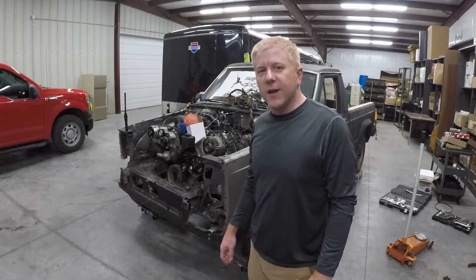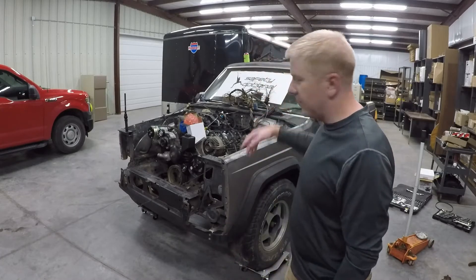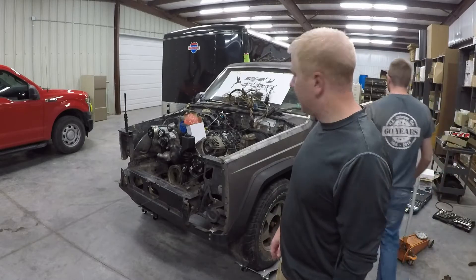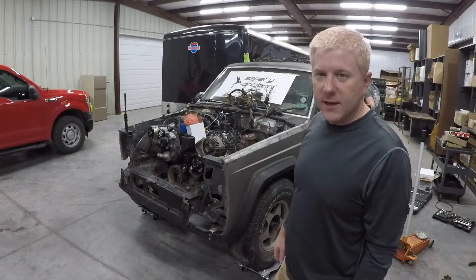While we were here, I went ahead and cleaned up some of the dead crappy wiring that was there from the original truck just to get it out of the way. That alone is going to help make working underneath there a bit easier.